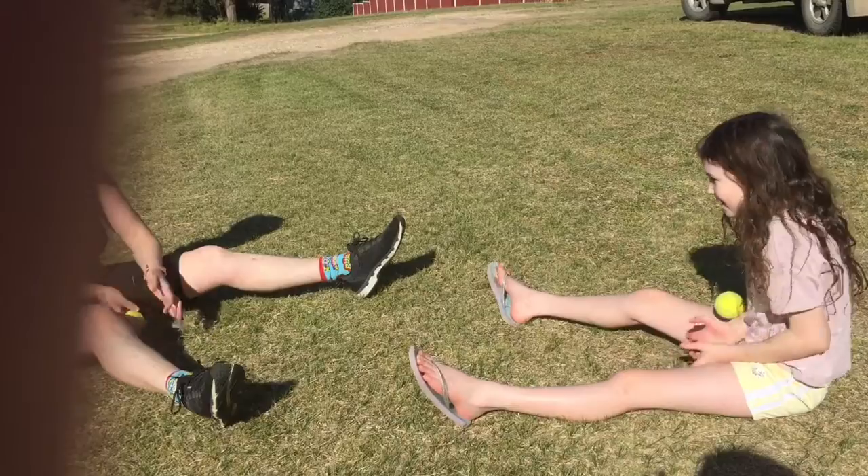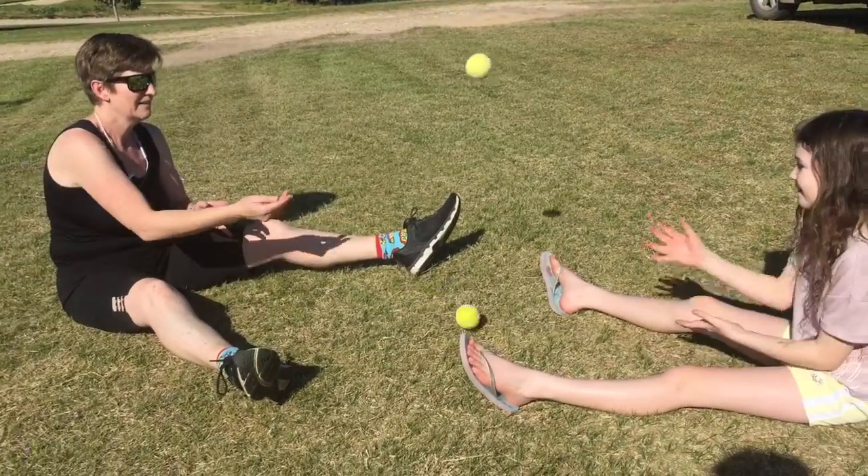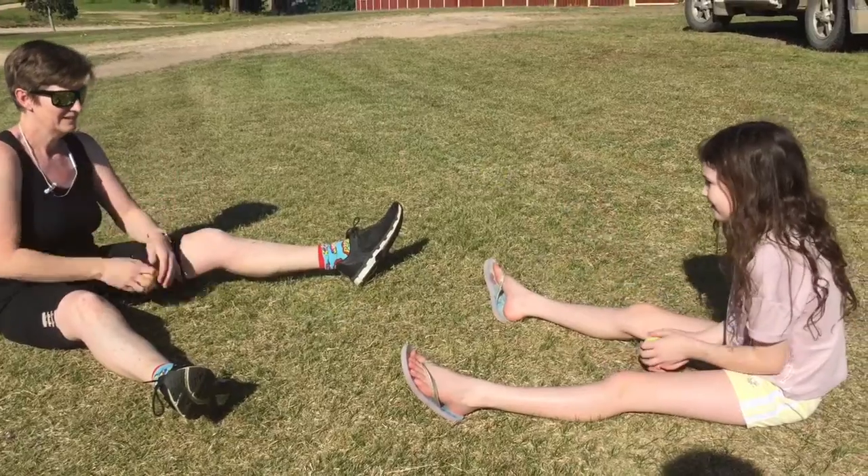To make it easier, you can sit down on the ground to play this game. It is important to throw the ball towards your partner.